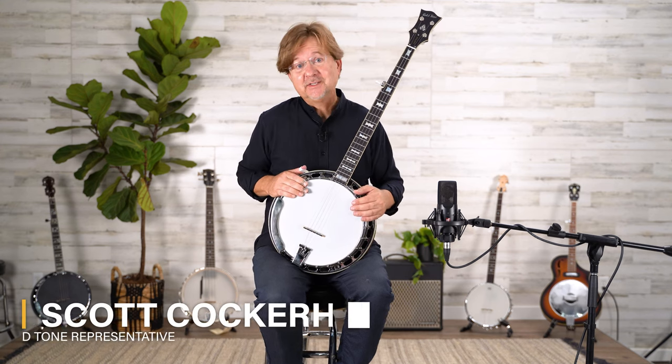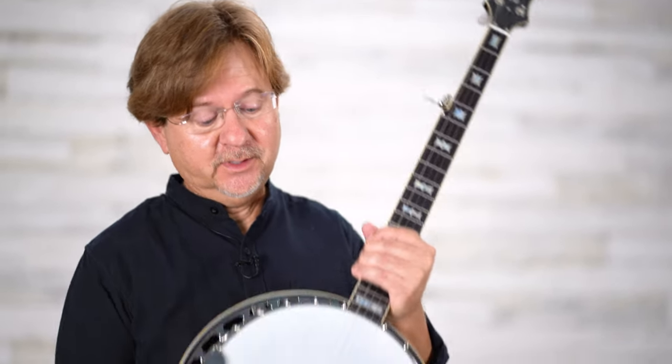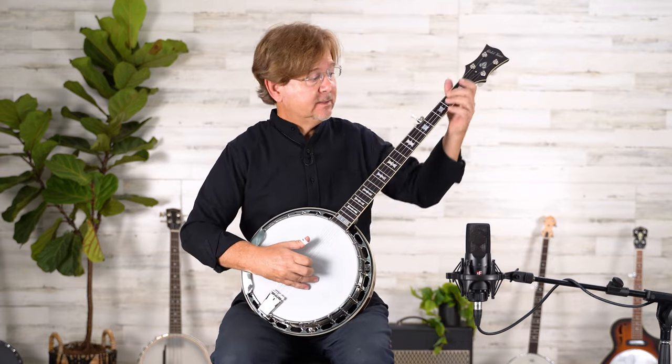Hi, I'm Scott Cockerham, and this is the OB-II Bowtie Banjo from Gold Tone. It's got the vintage retro look of the Master Tone series from 1963. Sounds a lot like this.